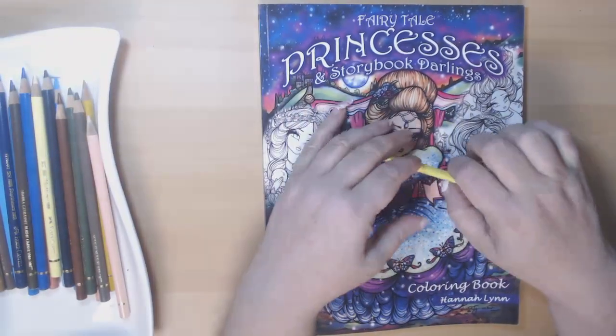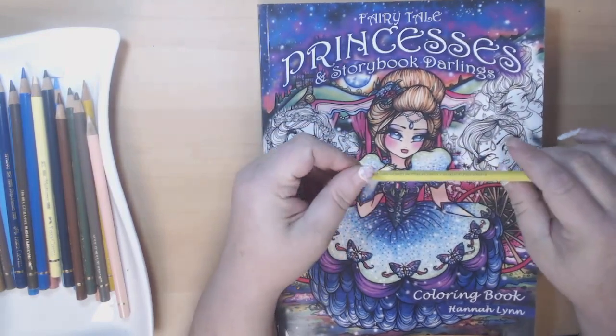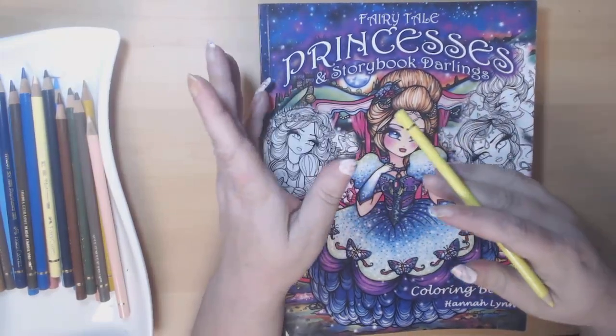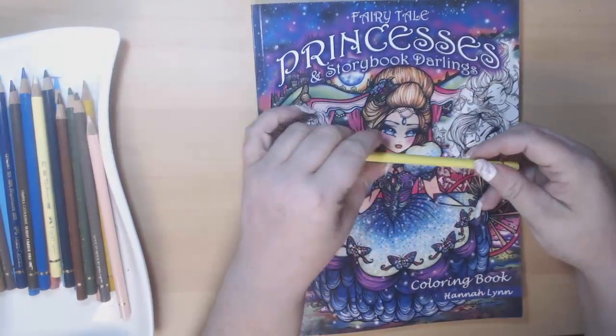Hi everybody, it's Kylara and thank you for stopping in and sharing some of your day with me. I wanted to come on and tell you all about this great product that was delivered to my house today.